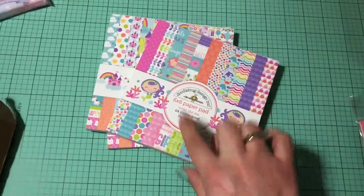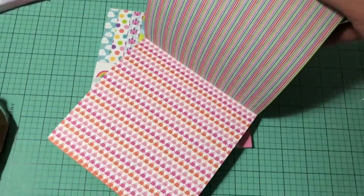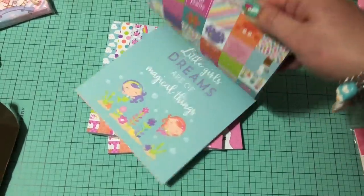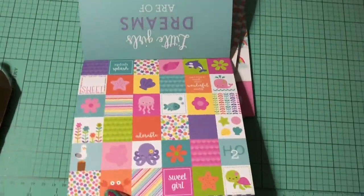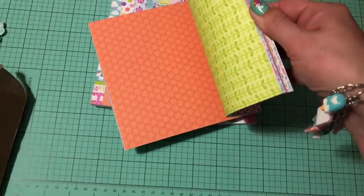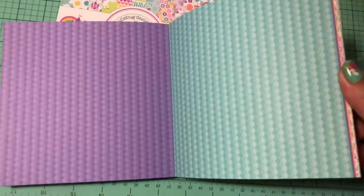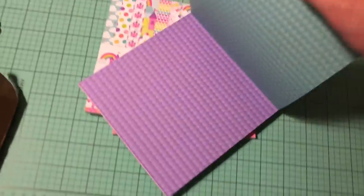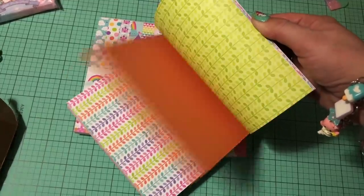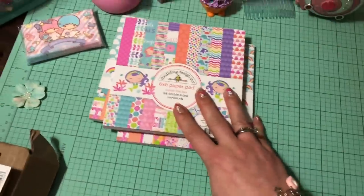So I did get the 6x6 of the Under the Sea collection as well. There you can see the whales — so cute. These could all be cut apart in your paper trimmer, really cute. That fish one was one of my favorites. And these wave ones are awesome for layering cards and backgrounds. There's another really cute one in there too. So I did get those.